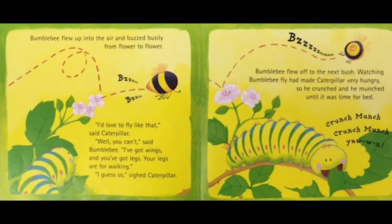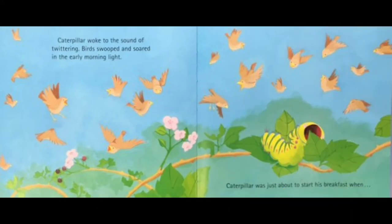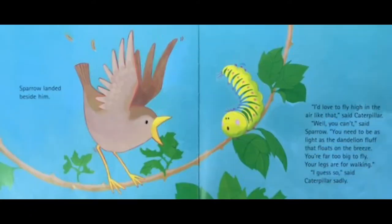Watching bumblebee fly had made caterpillar very hungry, so he crunched and he munched until it was time for bed. Caterpillar woke to the sound of twittering birds swooping and soaring in the early morning light. Caterpillar was just about to start his breakfast when sparrow landed beside him.